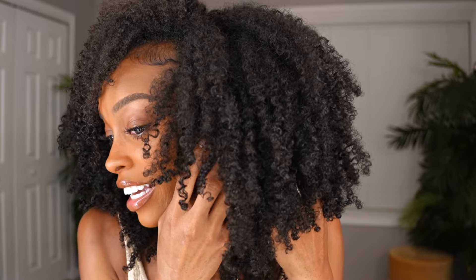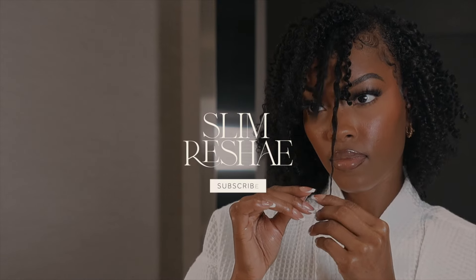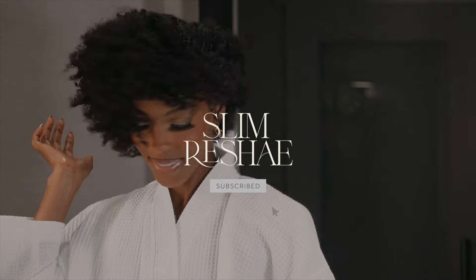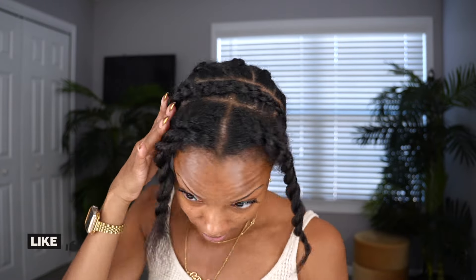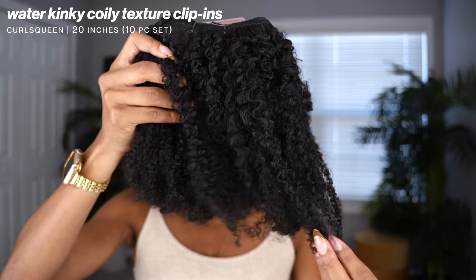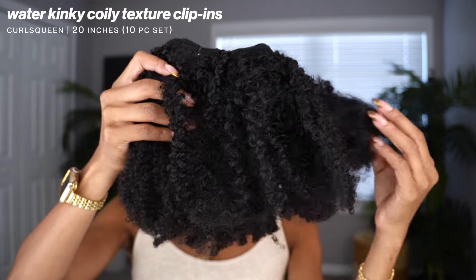Look at this — this is literally my hair texture. Thank you Curls Queen for sponsoring this video. I cannot wait to share what I got in my hair. I got some more clip-ins from Curls Queen. Anytime y'all see my hair like this, you already know it's a protective style in store for today. These are the water kinky coily clip-ins.